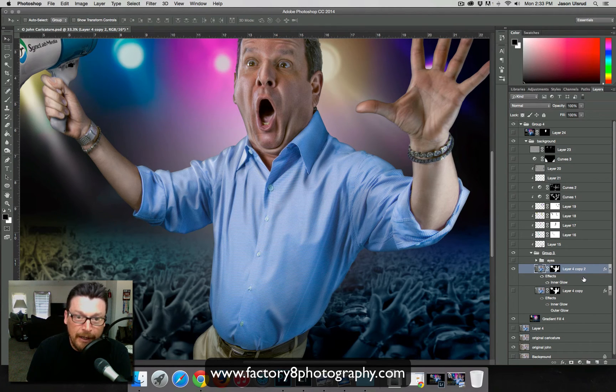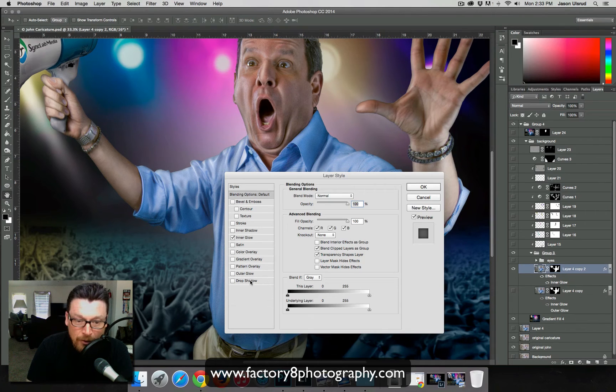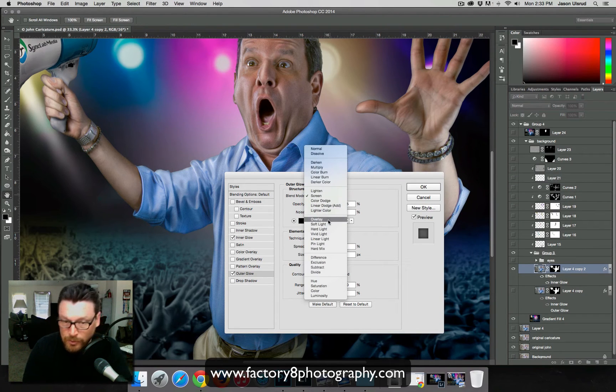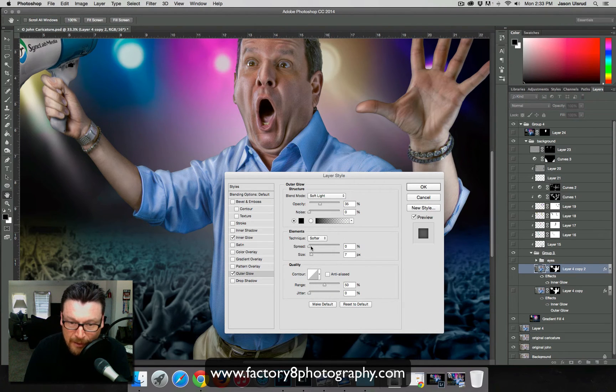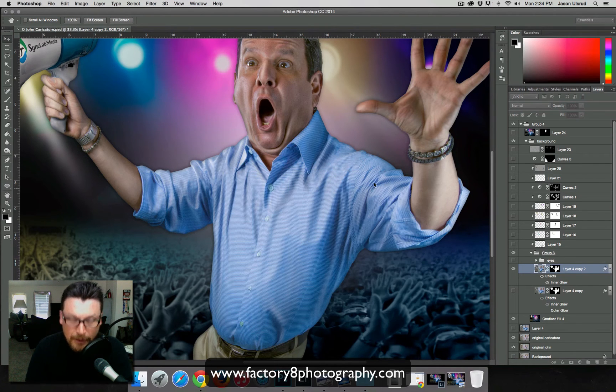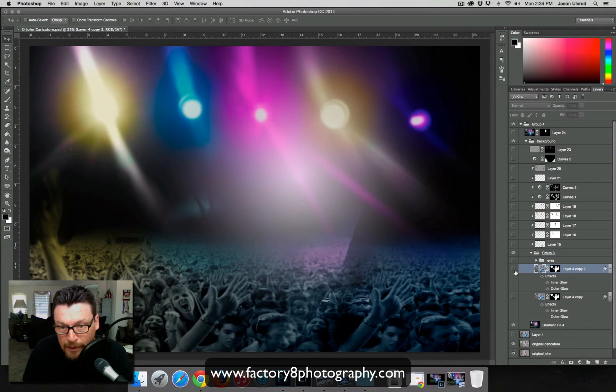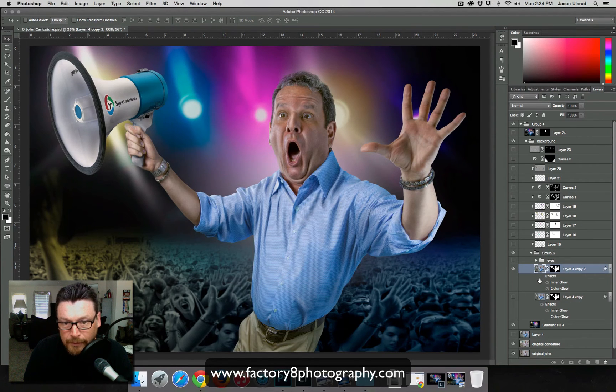What I've never done before — and always wanted to try — is add an outer glow to really give my subject some separation from the background. I'm going to add an outer glow, make it black, and choose maybe Soft Light as the blend mode. Bringing that in — yeah, that looks pretty good. That gives John some nice separation from the background, which I really like.